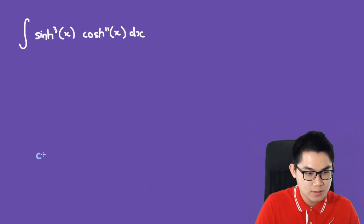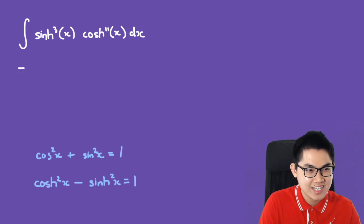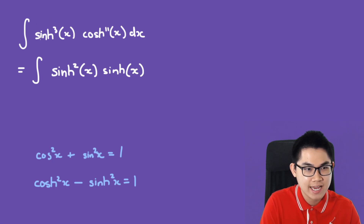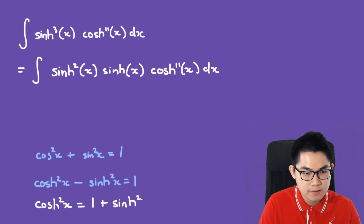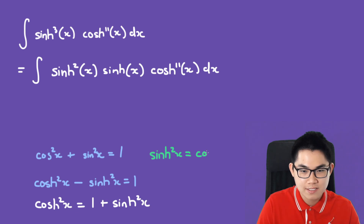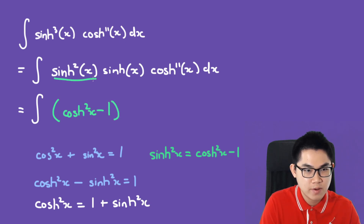From calculus, you know that cos² + sin² = 1, but for hyperbolic functions it's slightly different: cosh² minus sinh² equals 1. We'll use this identity. Let's rewrite sinh³ as sinh² times sinh. Using the identity, sinh² equals cosh² minus 1. Plugging that in, we have (cosh² − 1) times sinh times cosh^11 dx.